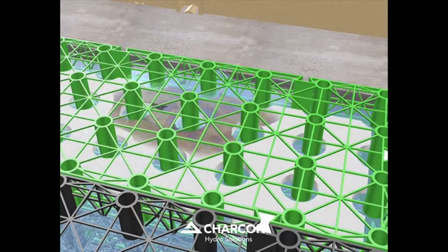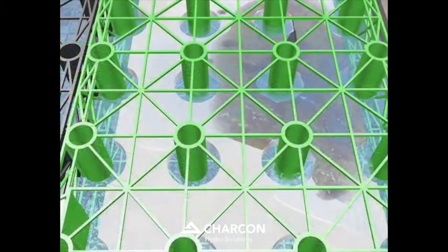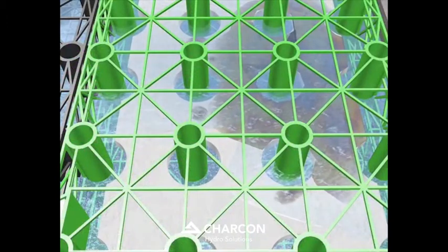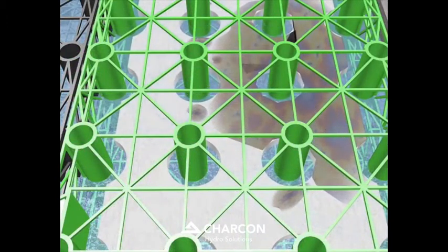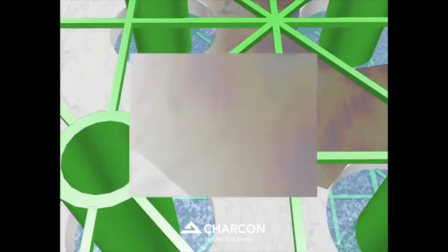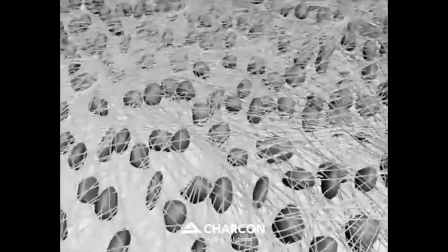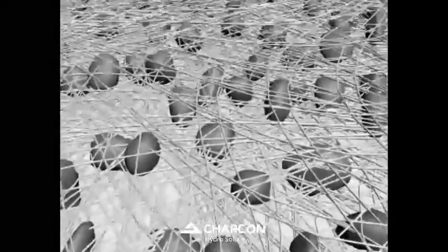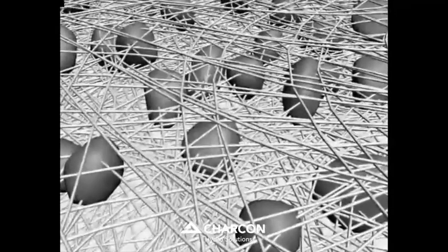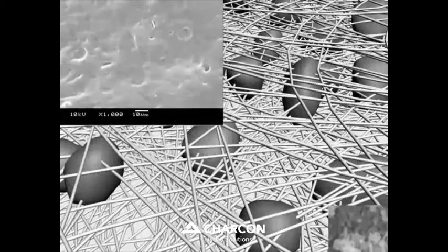As the mat floats, it is in the ideal position to trap floating oils and allow clean water to pass by, even during storm events. By looking deeply into the structure of the geotextile down to a microscopic scale, it is evident that not only does the floating mat effectively trap oil particles, it also provides a self-maintaining ecosystem, with bacteria digesting the trapped hydrocarbons and protozoa regulating the bacteria.